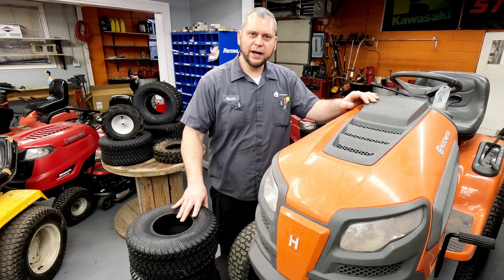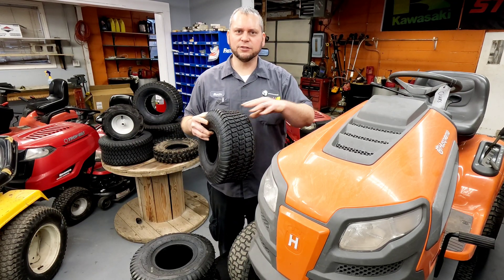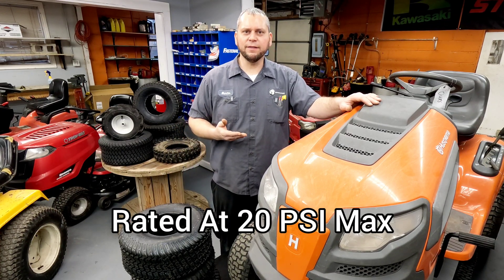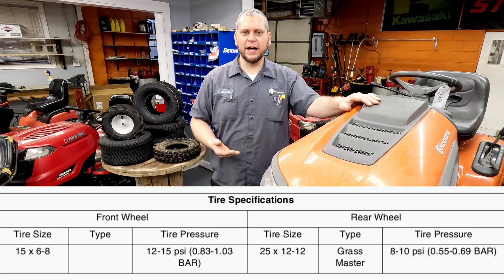As you get into commercial mowers — like Dixie Chopper, for instance — they say eight to ten pounds on their rear tires. Their rear tires are a four-ply, nice big Turf Master tire. They're rated for good pressure, but they only say run eight to ten pounds in them. There's a reason for that.